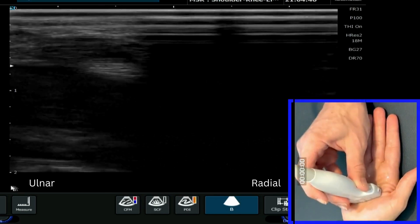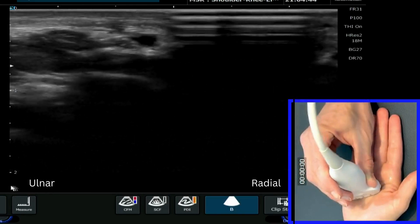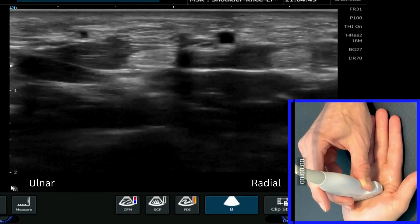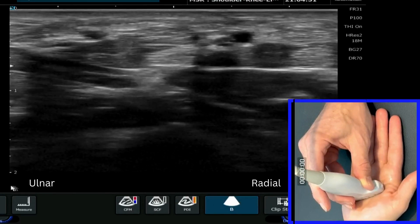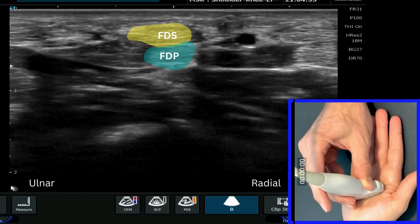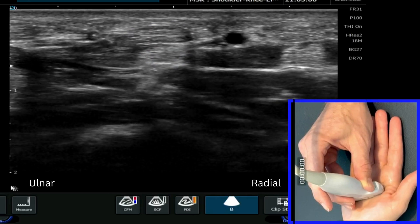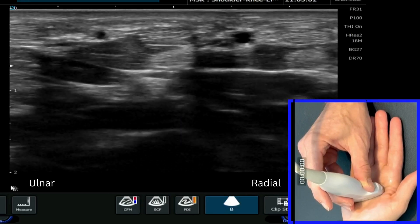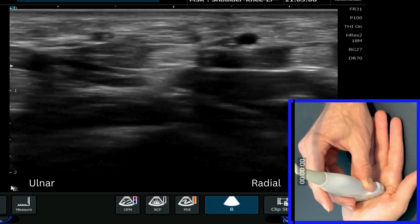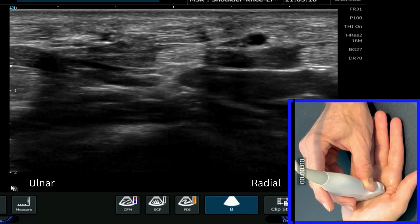We're going to start off by putting our probe over the region of the mid palm, making sure you've got your orientation set correctly and the depth of the image correct. We're going to see two structures in the middle of the screen: the most superficial structure, which is the flexor digitorum superficialis, and the deeper structure, which is the profundus, which ultimately becomes more superficial beyond the proximal interphalangeal joint and inserts onto the distal phalanx.